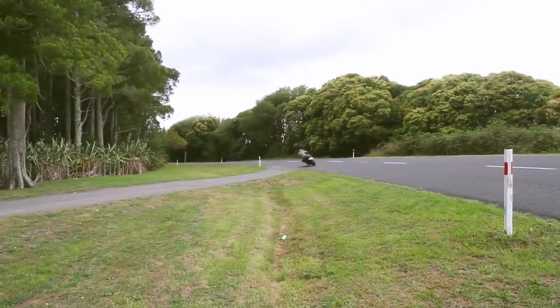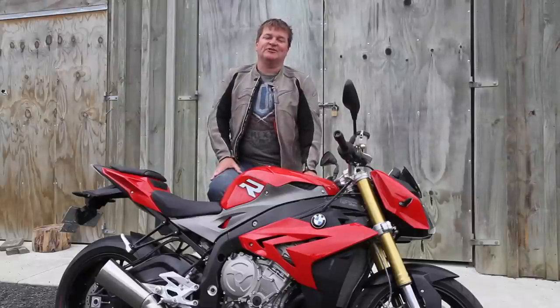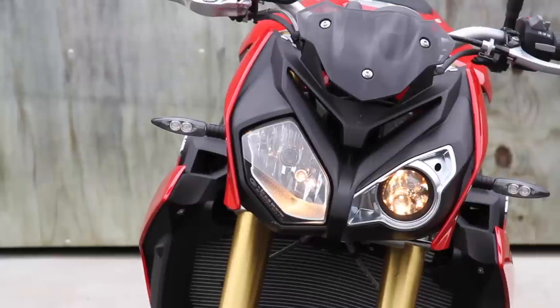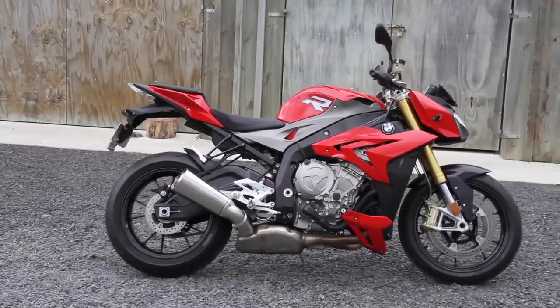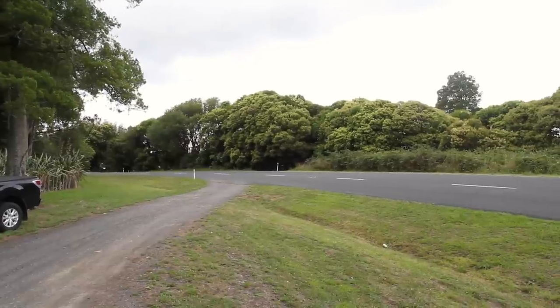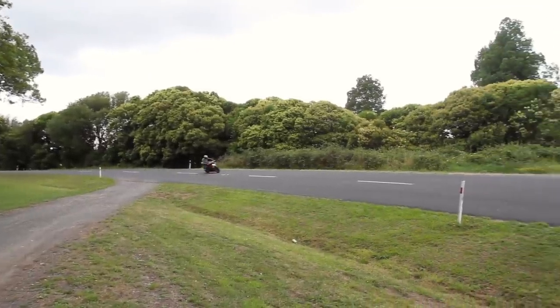As you'll notice, BMW have stuck with the asymmetric scheme with the S1000R, so it's still got the odd headlights at the front, it's still different on either side, it's still got the little stubby exhaust can — it is unmistakably one of the S1000 range.